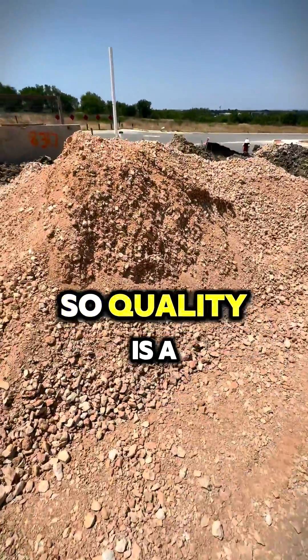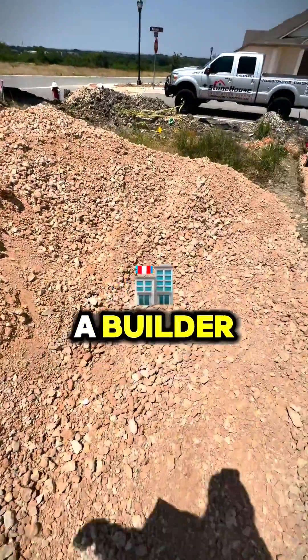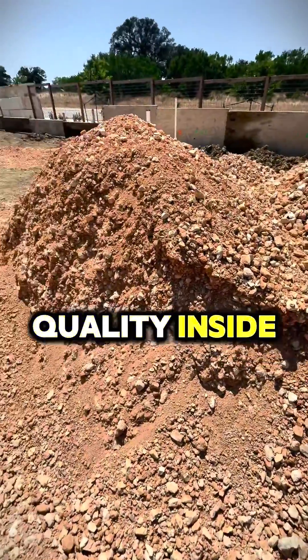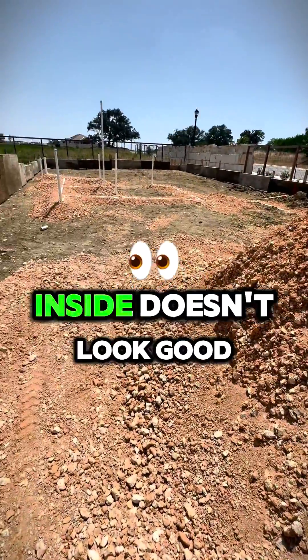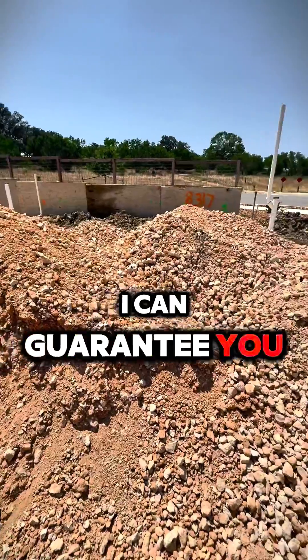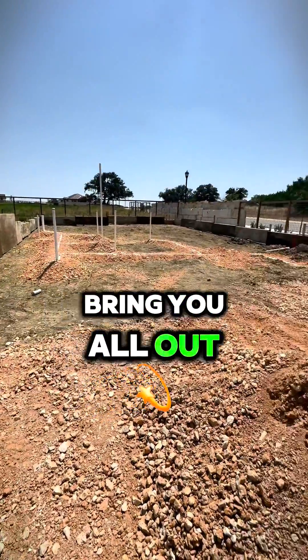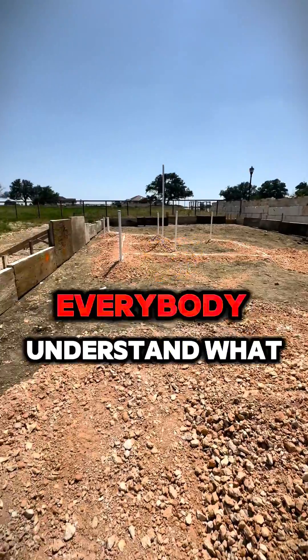Quality is a big thing when you're searching for a builder. Look at the quality they're building — walk through the home and look at the quality inside. If the inside doesn't look good, I can guarantee they took shortcuts everywhere else. I just wanted to bring y'all out and show y'all this.